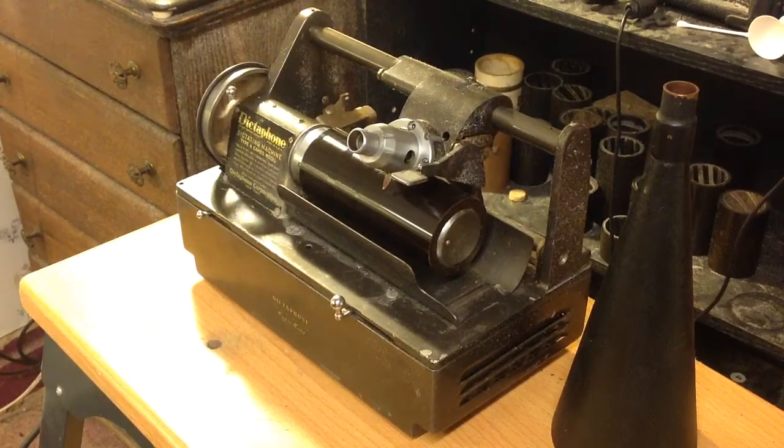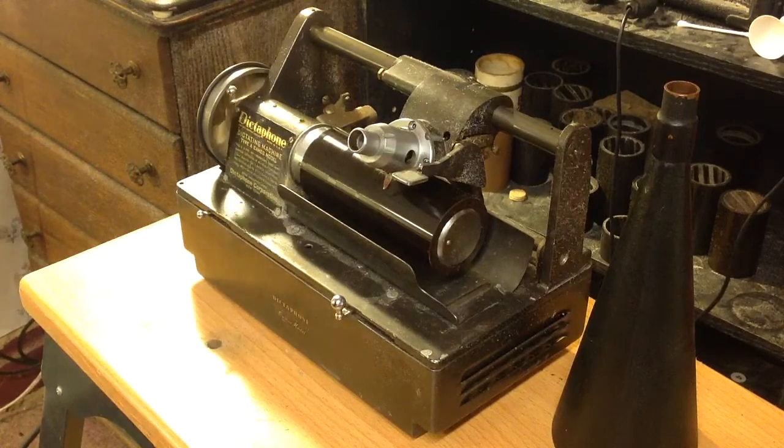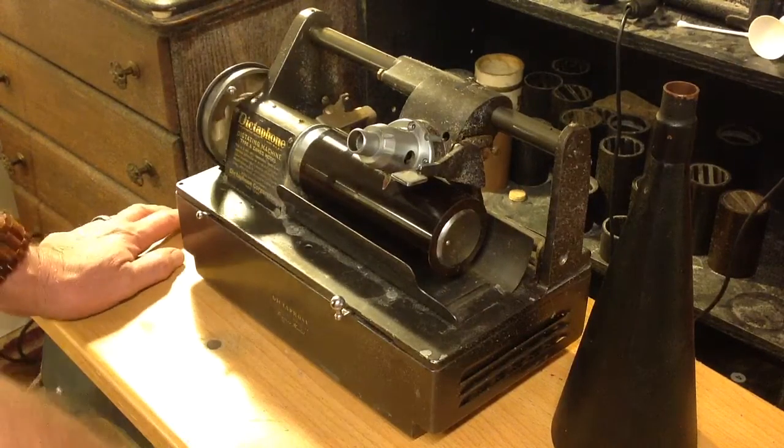Greetings! Benjamin J, the Victrola Guy, with another in the series. Just doing a continuing experiment on this Cameo Model Dictation Machine.